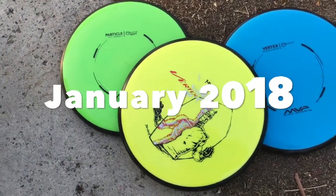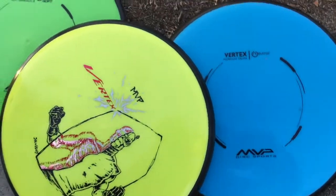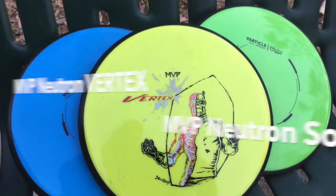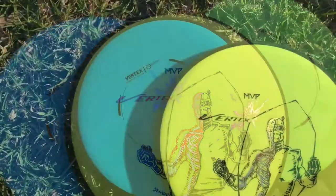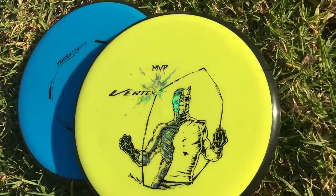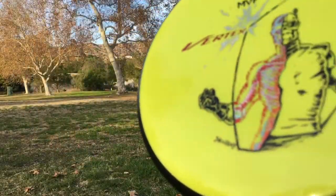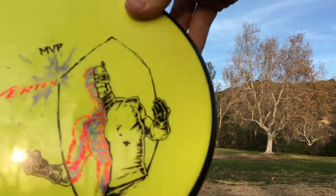Skoboy here. We're gonna take a look at MVP's first releases of 2018: the Neutron Vertex and the Soft Neutron Particle. First up, the Neutron Vertex — and wow, look at that triple foil special edition Skoboy stamp. Sweet!